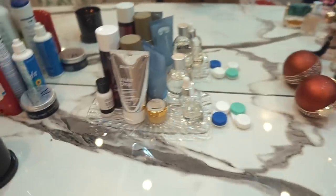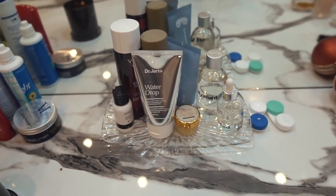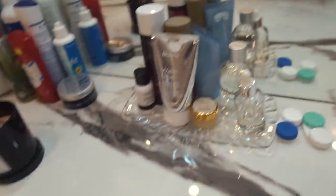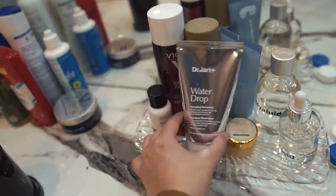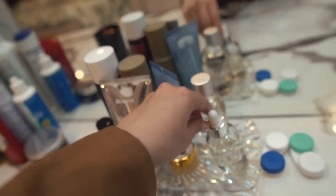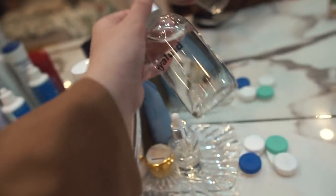My favorite perfume has to be this one - this is Belly Sherry by Fragonard. One time Numan told me it was his perfume when he actually got it for me, so thanks babe! Moving on to this side, this is where I keep all my skincare. I've really cut down on skincare - I feel the less products you put on your skin the better. I just have a moisturizer, this is Dr. Jart's water drop moisturizer.